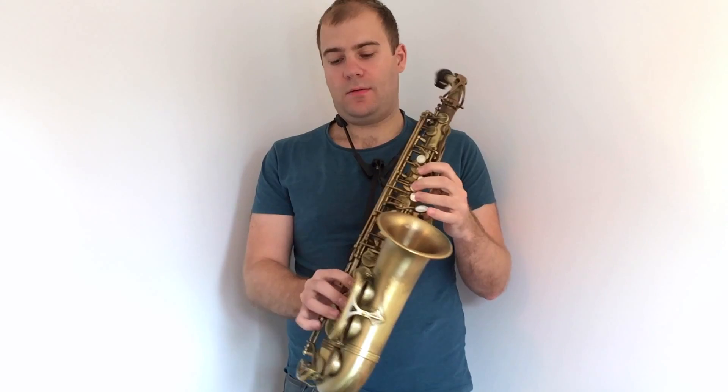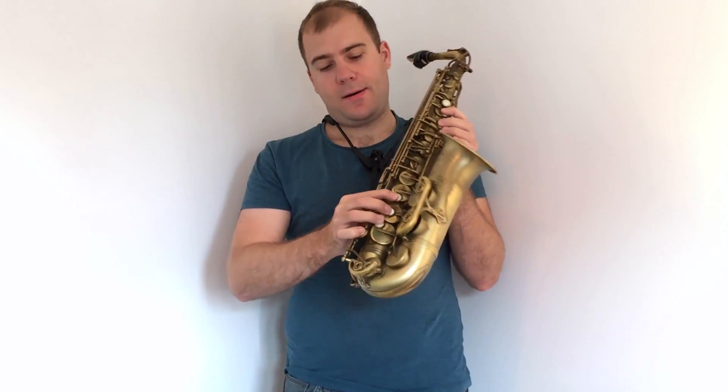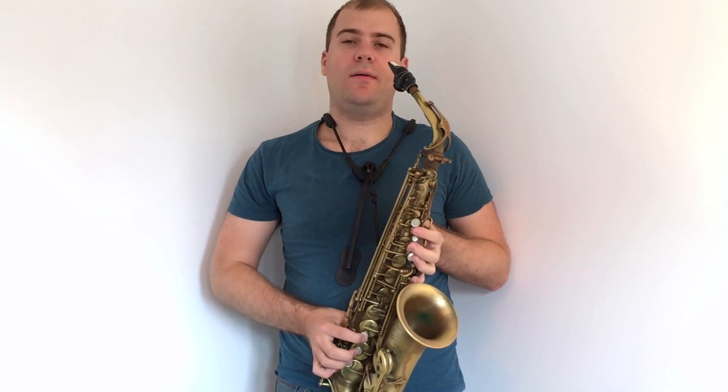The range of the saxophone spans from the bottom B-flat, which we finger with all the fingers on the left hand and all the fingers on the right hand, including the left finger on the bottom additional keys on the left side. However, you have to keep in mind that the note must be part of the G major scale, so the B-flat is not in there.